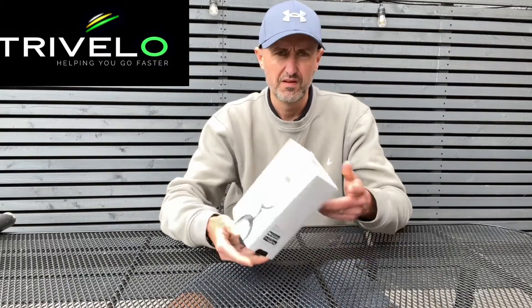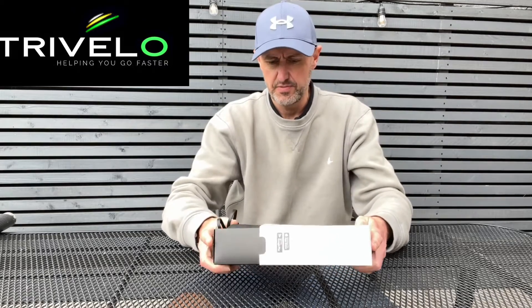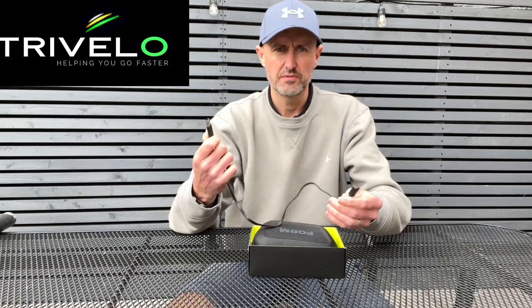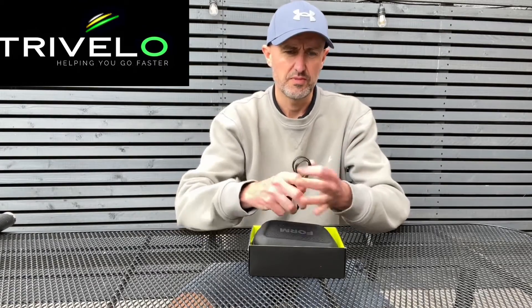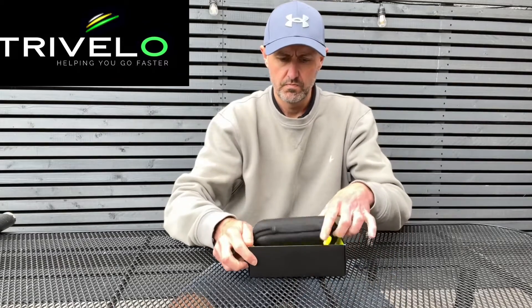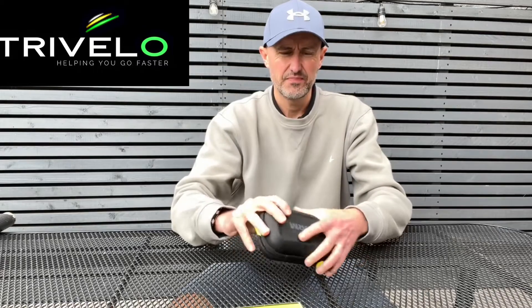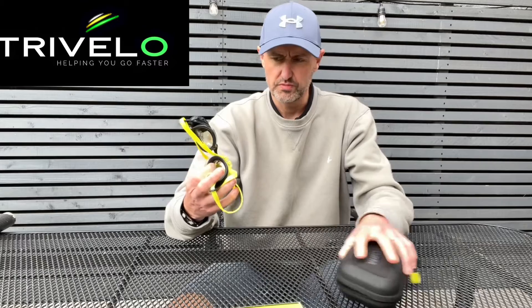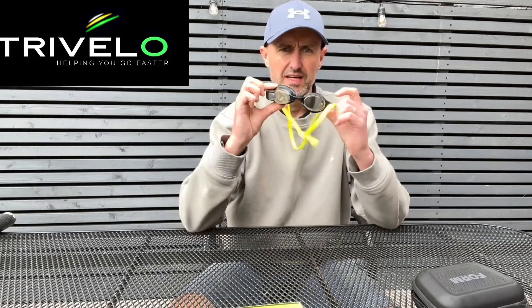So what have you got in the box? Nice box, nice packaging, nicely branded. Open up — there's a charging cable, USB with a magnetic charging point that clips on the side of the goggles to charge them up. There's also a nice charging case with a nice bit of lining inside, and the goggles ready to go.